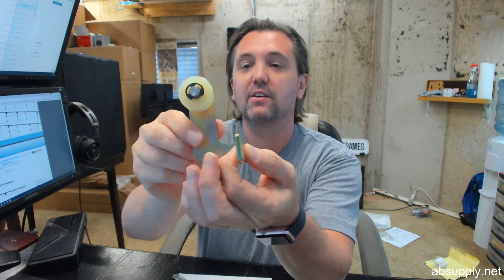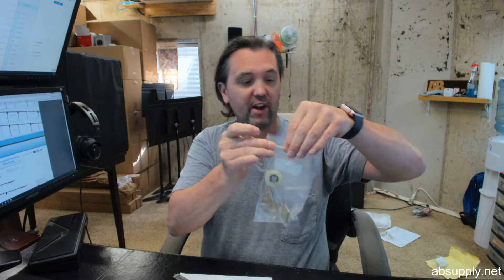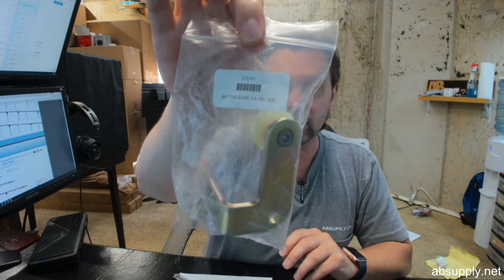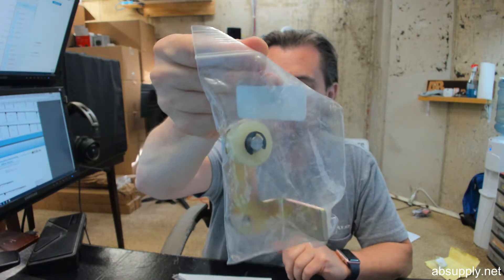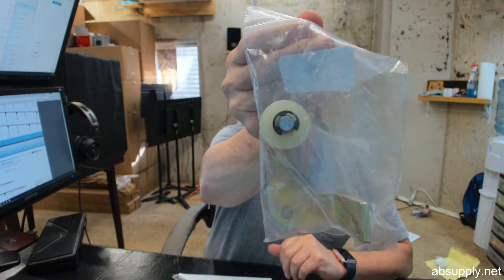0.180 thick. Finally, there is a link below this video to the manufacturer's page where you can pull up not only all of the Stanley automatic products we sell, but a link to the manufacturer's website as well as a link to the full product catalog. If you have any questions on the Stanley 515191 Bottom Guide DuraGlide FSL Right Hand Guide Assembly or any other Stanley automatic product, please feel free to reach out to us. Thank you.